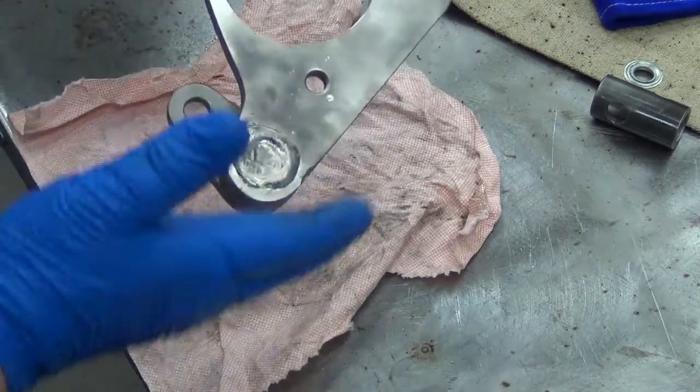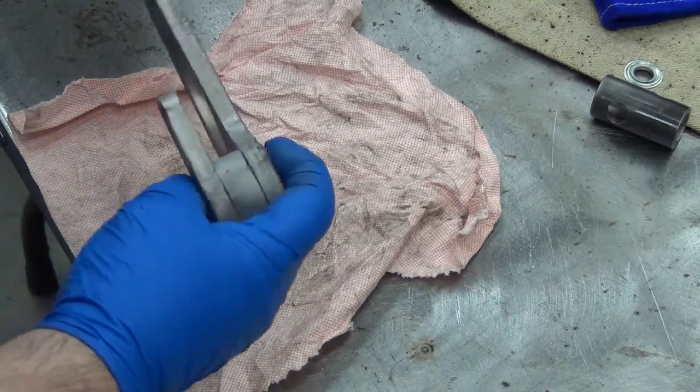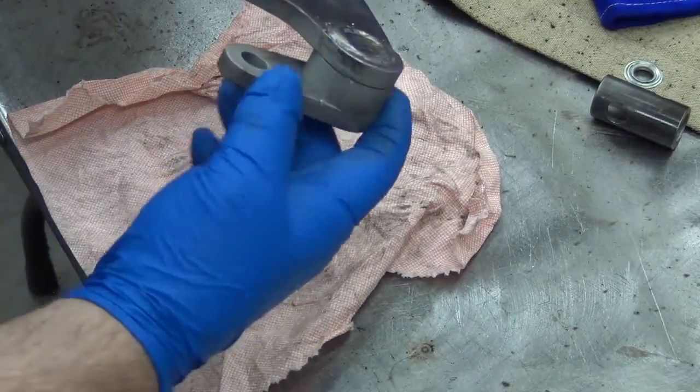This is a test piece — I'm gonna cut it and destroy it, so I'm really not too concerned. But the sandblaster did a much easier, better job of getting the brown garbage off from the anti-spatter.